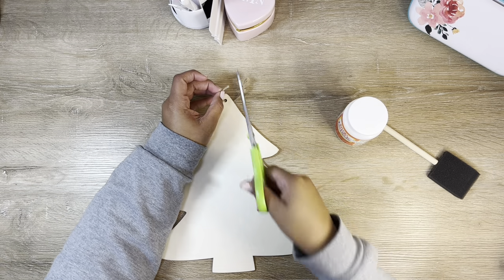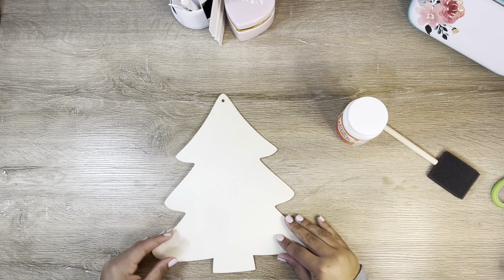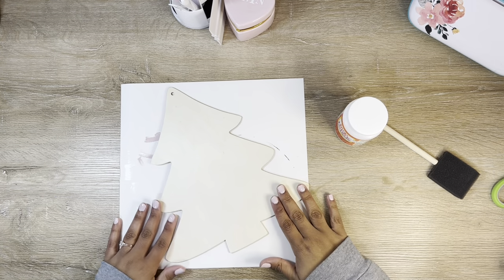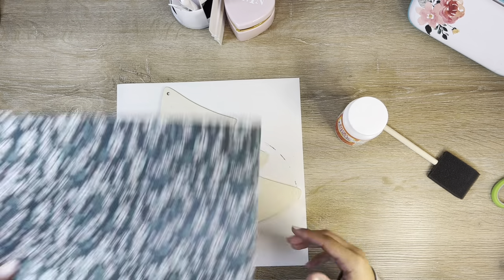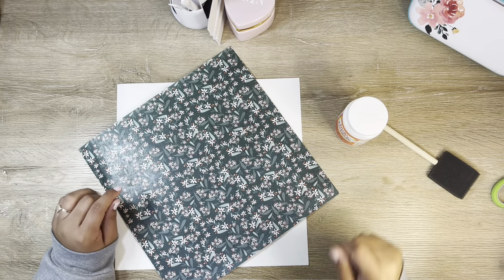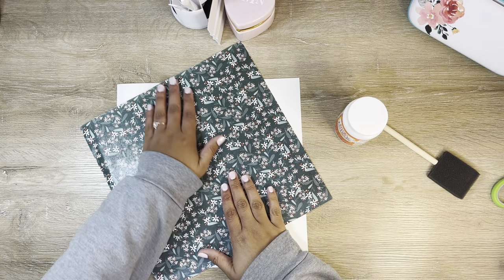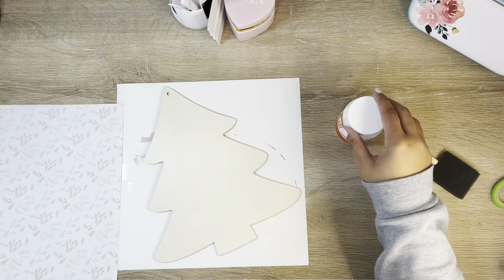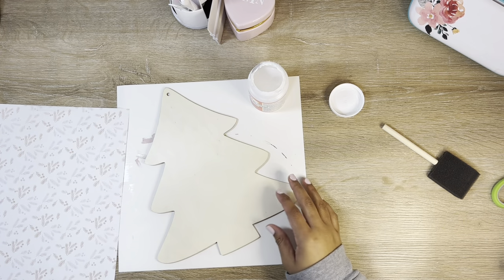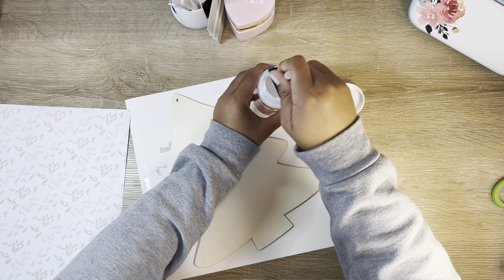I just set my sweet little Santa to the side. I have this DIY Christmas tree from the Dollar Tree — it's $1.25 and comes in bare wood. I wanted to start with this because I have this really pretty pattern paper I thought would look nice on it. I want to get it Mod Podged so it has enough time to dry while we do our other crafts.